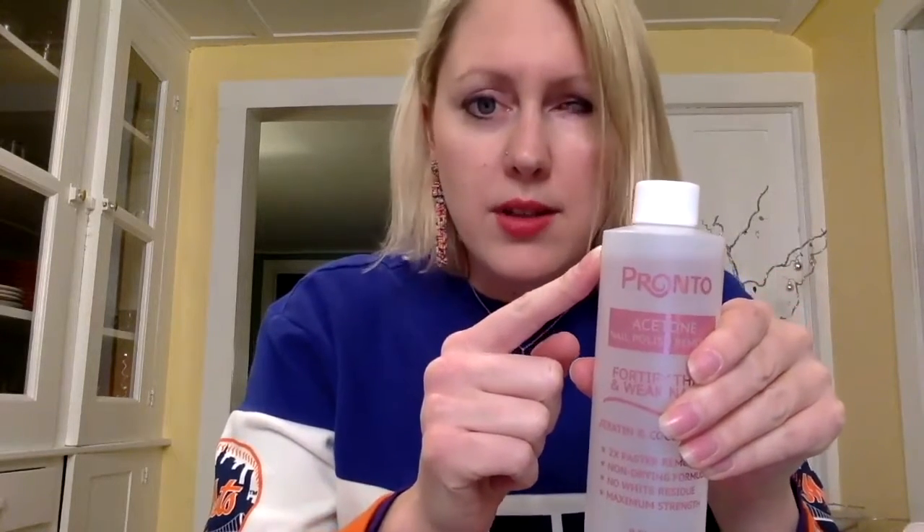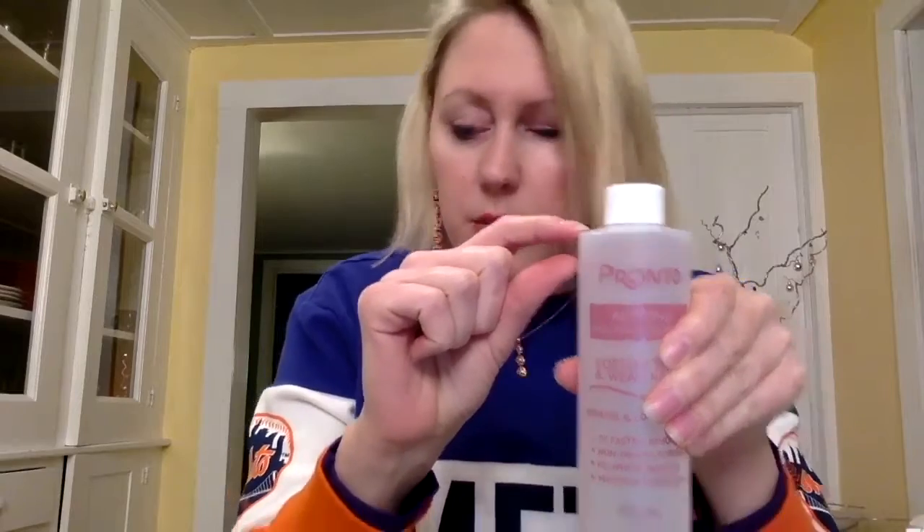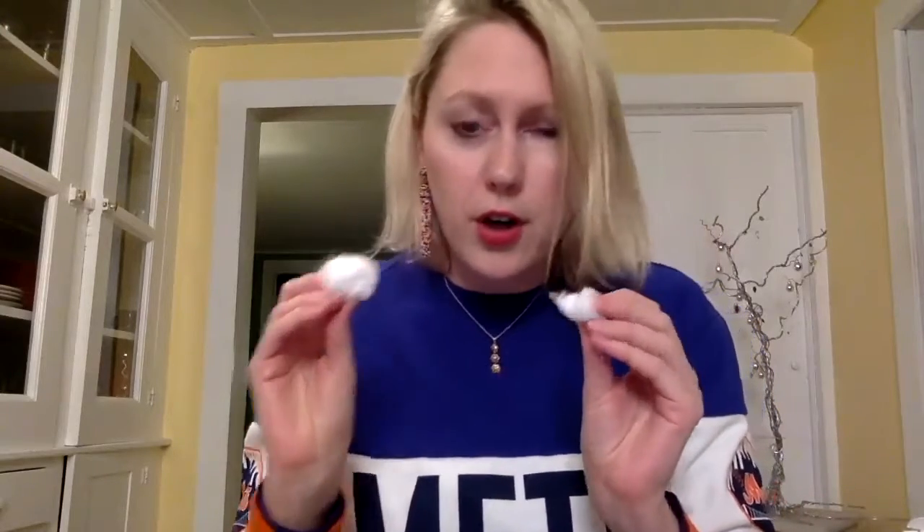Get a little bowl — one you don't really care about eating out of — because you're going to pour acetone in it. This bottle is new after one use. See how much I use? That's all I have to pour in. So you pour in what you need, then soak the cotton ball in it once you get it to the size of your finger. Soak just a couple at a time, not all of them, so you can more easily put them on. If you put too much in, it might evaporate. You can always pour more — you don't want to waste it.